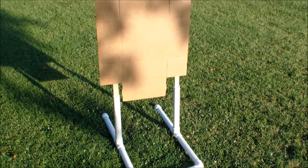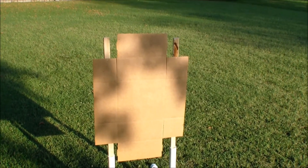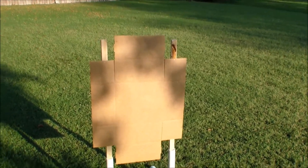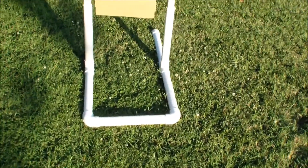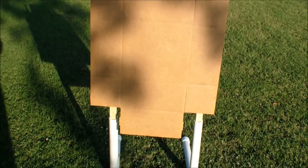Okay guys, here it is — the assembled product. I used some scrap cardboard I get at work; they actually throw these away. I just noticed one day they're shaped kind of like a silhouette target, so this is what I use for targets. And there it is — a closer look at the stand assembled. Sorry about the sunlight.